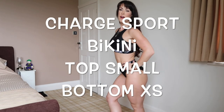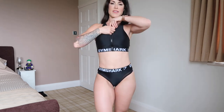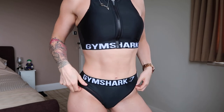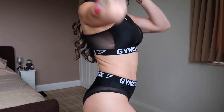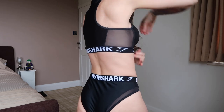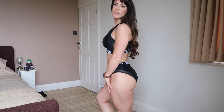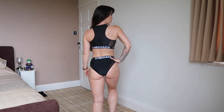Next bikini is the Charge Sport bikini. I am wearing a size small on top and extra small in the bottoms. This comes in a plum colour with the Gymshark writing in white. As you can see it has the detailing of the zip. It has the higher waist in the bikini bottom but not quite too high — it just comes up below the belly button. We have the detailing of the mesh in the bottoms to match the mesh in the top. The bikini top also comes with padding included and I can just imagine playing volleyball or beach activities in this bikini. It has moderate coverage on the bottom. I think this is a really cute sports bikini.